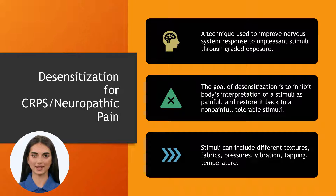For instance, patients with CRPS or neuropathic pain might find it challenging to do everyday tasks like placing their affected arm under the shower stream, putting on shoes or socks, touching their affected limb, or allowing others to touch it. These once manageable activities have become painful due to their condition. Desensitization aims to gradually expose patients to these discomforts to help them regain some level of tolerance and ease their pain responses.